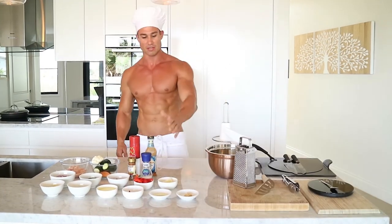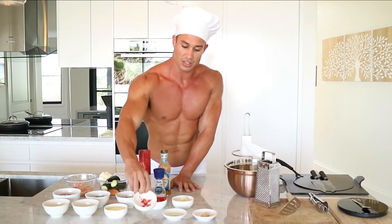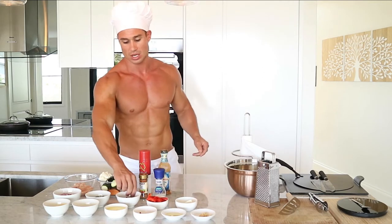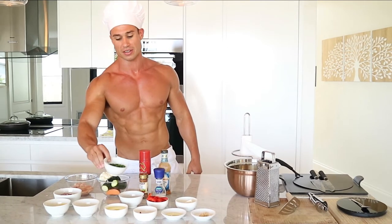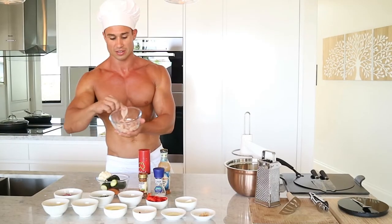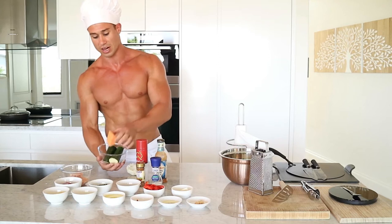Alright, so those are all our utensils, and over here are our ingredients. We've got some shredded mozzarella cheese, 80 grams of egg whites, some diced chili, 5 grams of olive oil, a teaspoon of garlic, a wedge of lemon, 50 grams of diced capsicum, 50 grams of sun-dried tomatoes, about 10 grams of spring onion and parsley, 50 grams of diced red onion, some shredded chicken breast, and 50 grams of cauliflower.